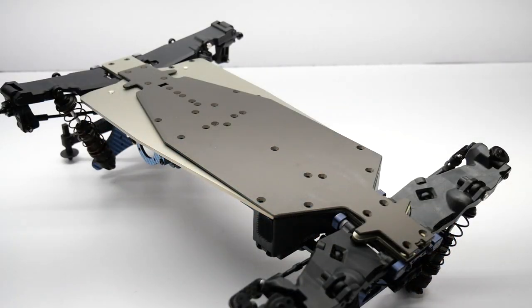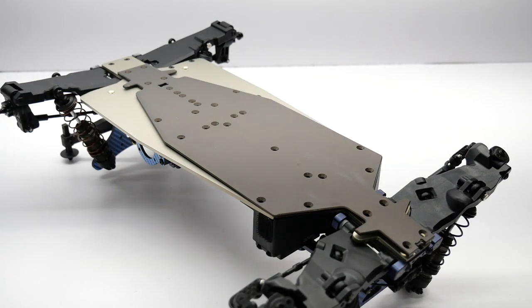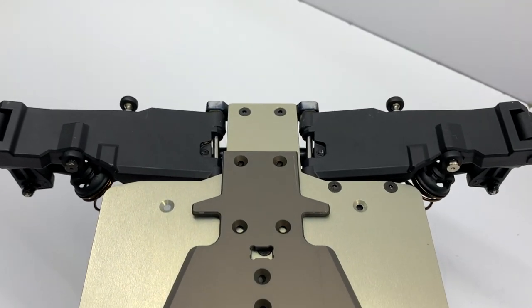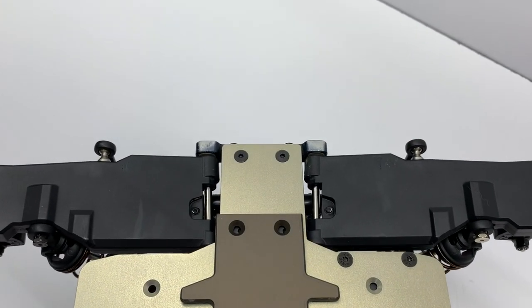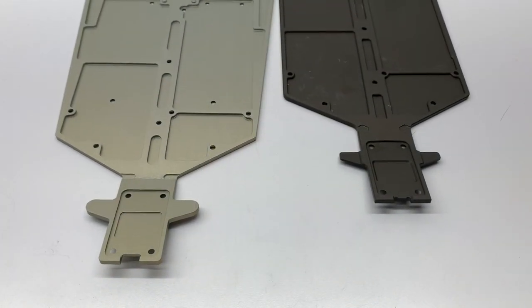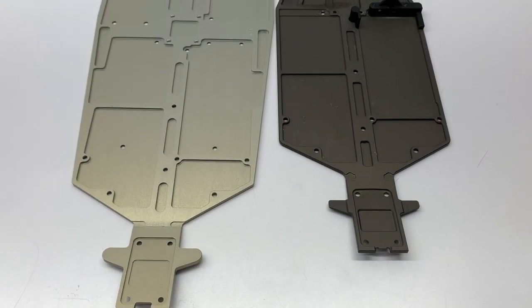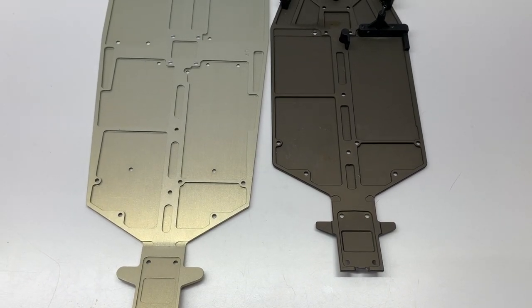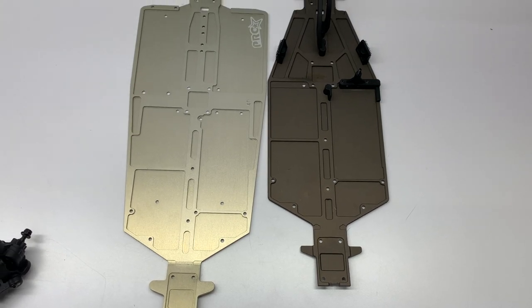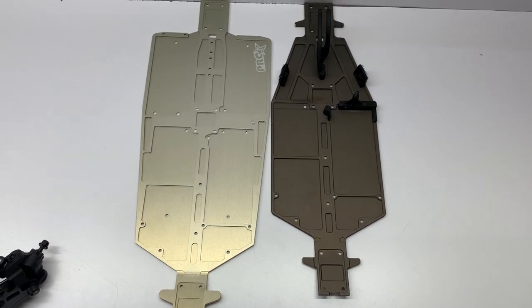One of the most frequent questions I got was how much longer is the ProStar RC conversion chassis. Laying the ET410.2 chassis on top of it, you can see you definitely add some length — about one inch and five-sixteenths. You also get quite a bit of width towards the rear of the chassis, so no more mixing up which way your car is pointed.